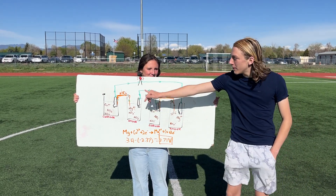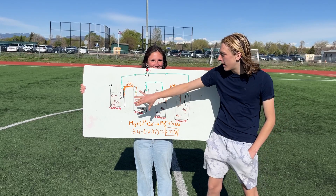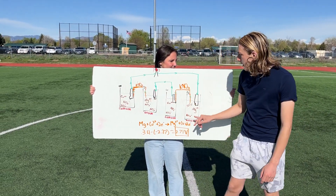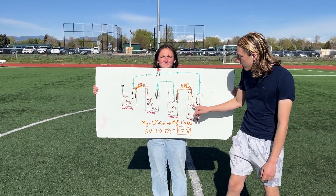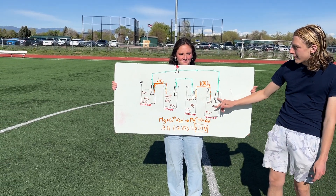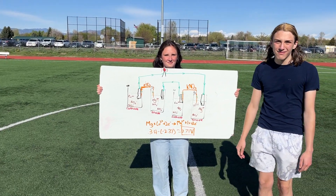The way we get our light to light up is by wiring two of these batteries together, so we have enough voltage for the electrons to travel all the way across and back and make the light bulb light up. Yay!